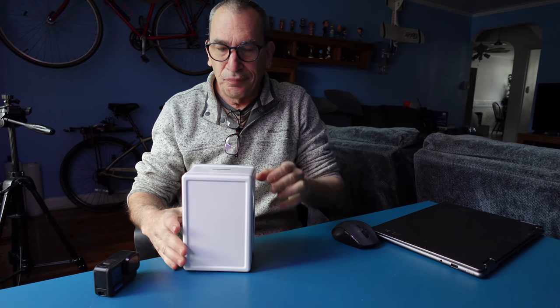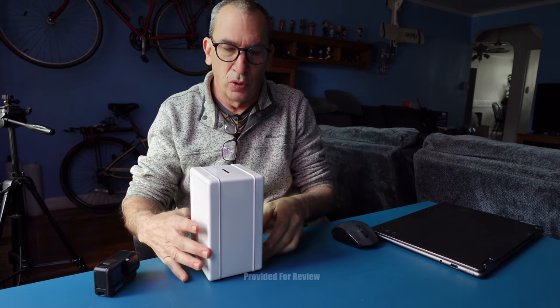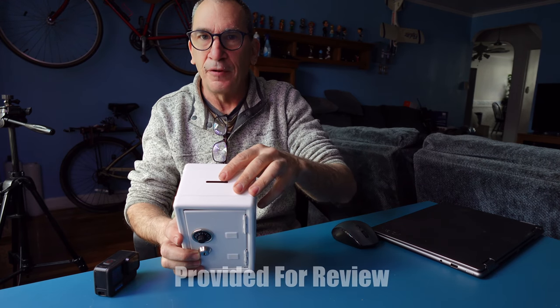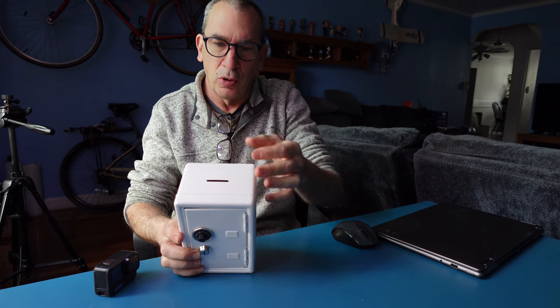This is a nice safe. It has a coin holder. It's got a nice lip on top that could fit up to three coins in a row.